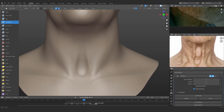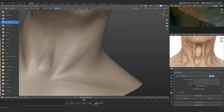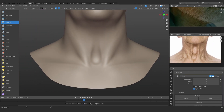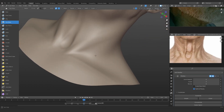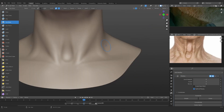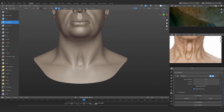Right now I'm just adding the volumes because I know there is a muscle that goes around the neck in this particular area — search it yourself, the name is pretty complicated. You can clearly see how there are three of these volumes coming from the top and joining at the collarbone, so I'm just going to try and do the same.